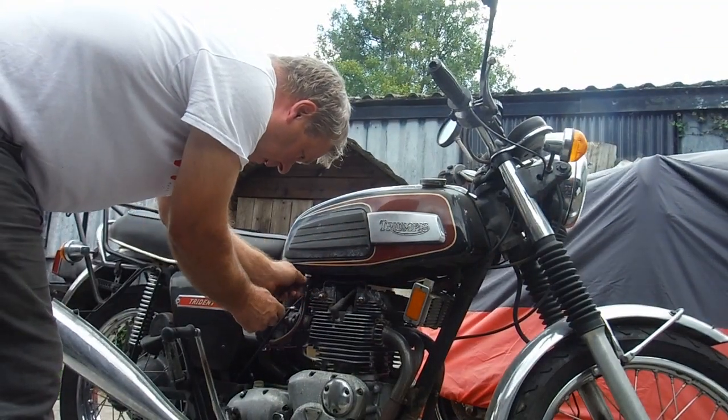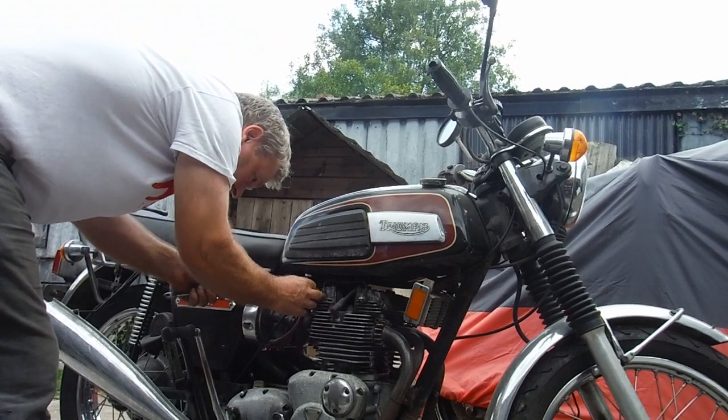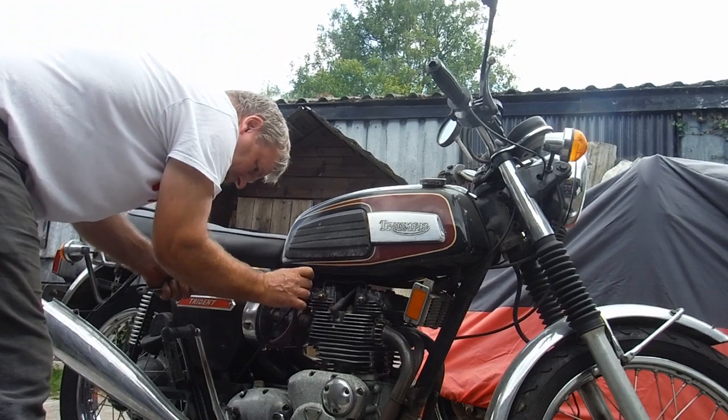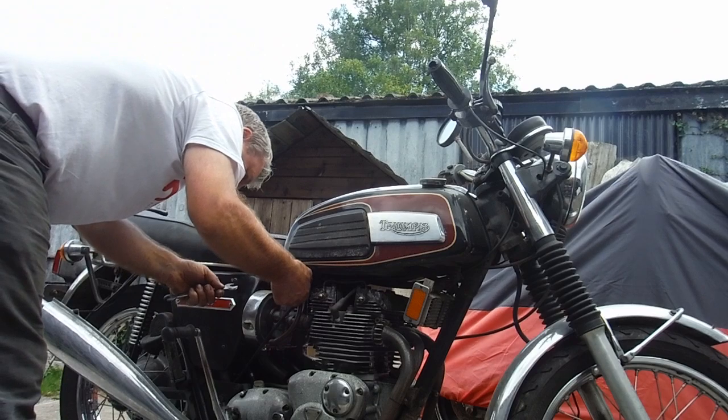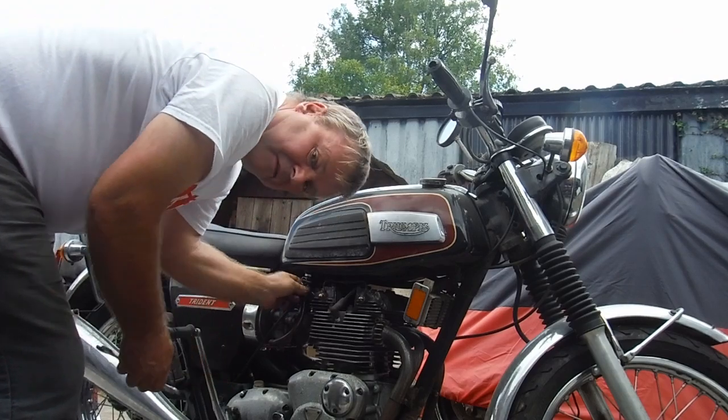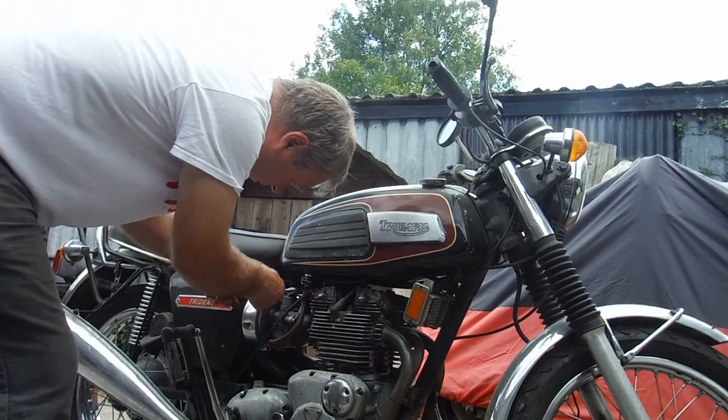I don't appear to have any petrol even getting into the carburetors. I'll just undo the fuel pipe and have a look in there to see what we've got. There's a bit coming through there. I'll give it a bit longer because I drain the carburetors right down when I put them away.